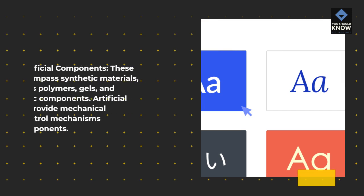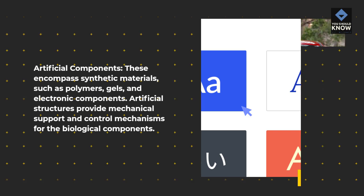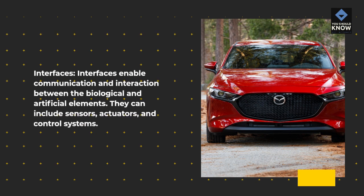Artificial components encompass synthetic materials, such as polymers and electronic components. Artificial structures provide mechanical support and control mechanisms for the biological components. Interfaces enable communication and interaction between the biological and artificial elements, and can include sensors, actuators, and control systems.